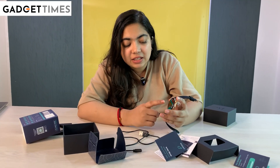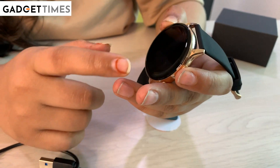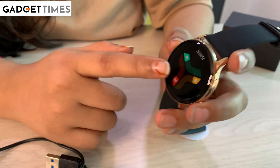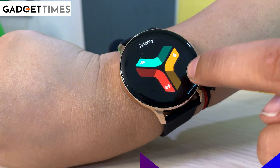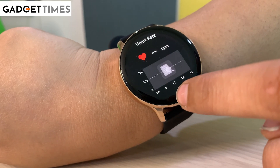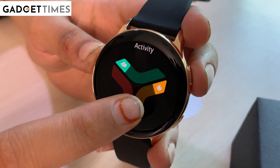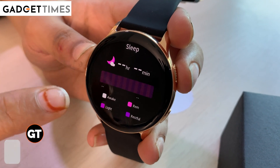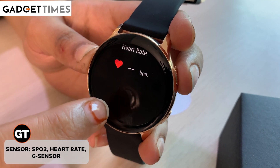Now we'll talk about this display, which is the whole branding. They have a feather touch display. We'll use it and tell you about it in our review. On the very first display, we have steps count. After that, an activity tracker is given here. And after that, sleep tracker — like a usual smartwatch.